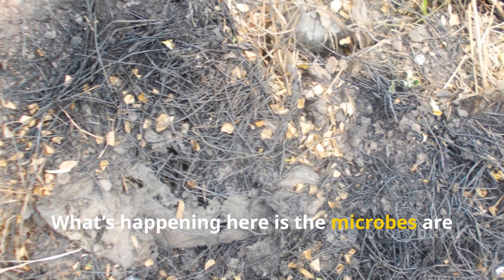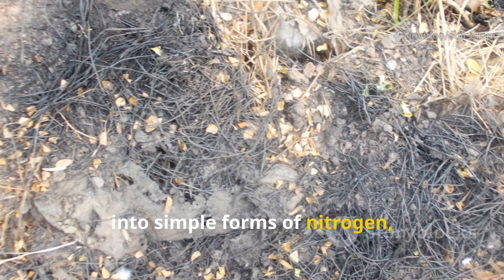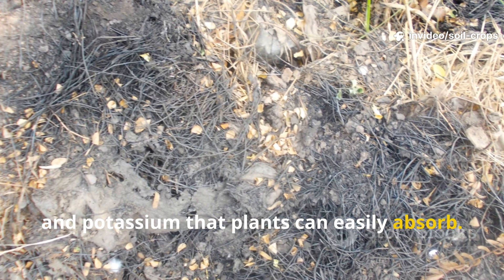What's happening is the microbes are breaking down complex organic compounds into simple forms of nitrogen, phosphorus, and potassium that plants can easily absorb.